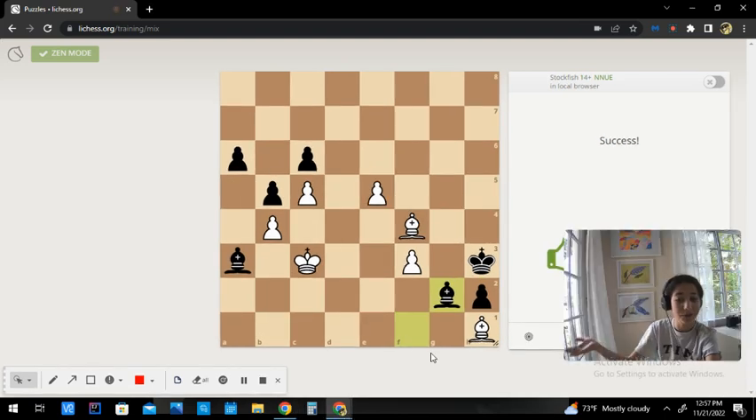Hello guys and welcome back to Checks with Ostly. Today we are going to be solving this beautiful puzzle. In this puzzle we are white to move and our goal is to promote our e5 pawn.